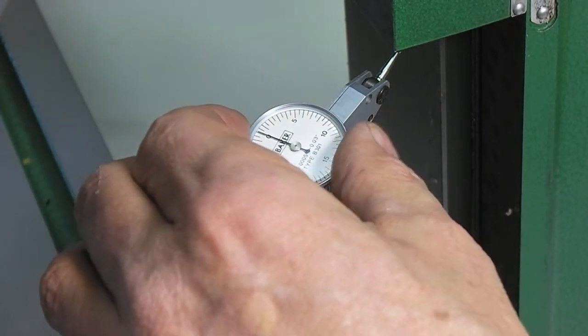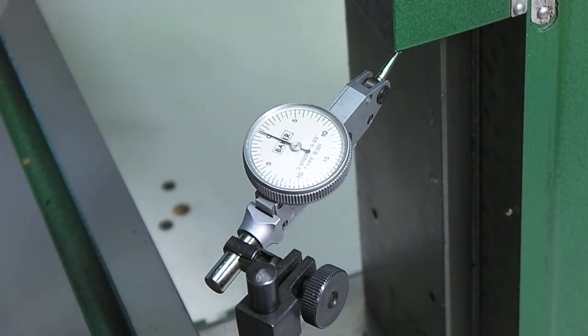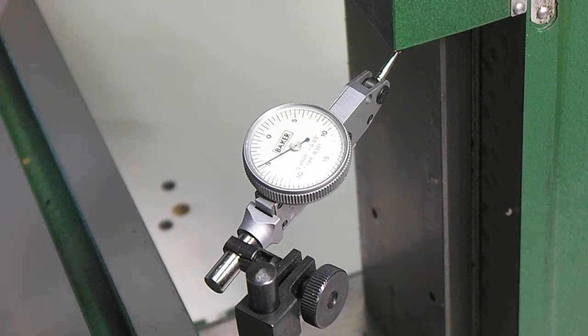Lifting. We'll go up and watch it to see when it makes its first movement. Yep, that moved. I got 1.8 thou on the DRO and there's movement. We'll go to 5 and see. And that's just about 5. DRO says 6.1 thou.